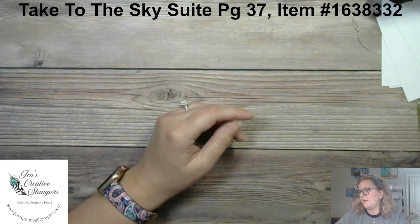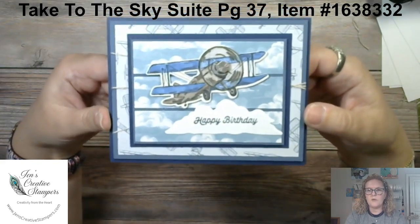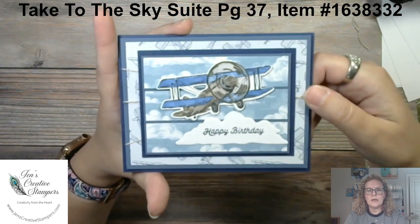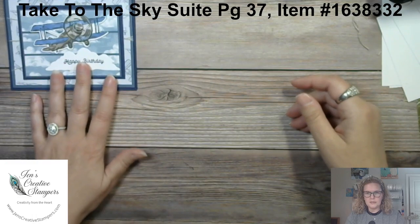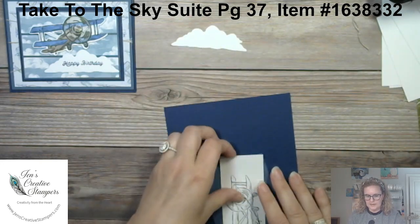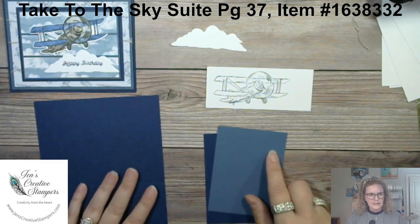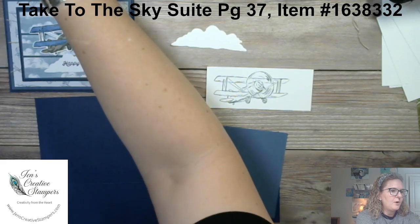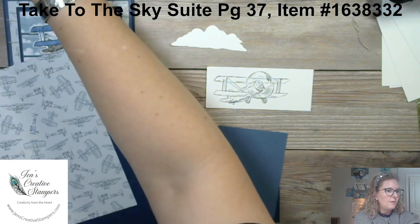Card number two — I think you're going to love it. This is a happy birthday card that will work for any guy — your husband, dad, a friend, a neighbor, whatever. The designer series paper is doing the work for us. We have all the components: I've cut out the cloud out of the die, stamped the plane — it flies right side up. The only thing we need to do is cut the designer paper.